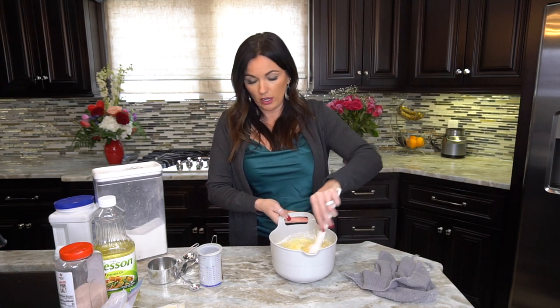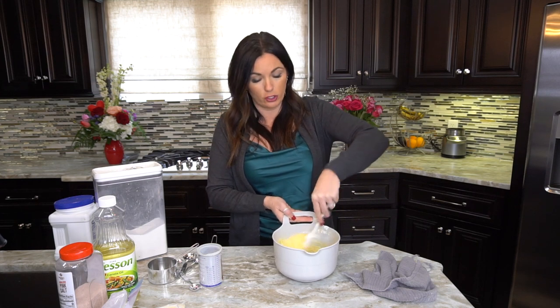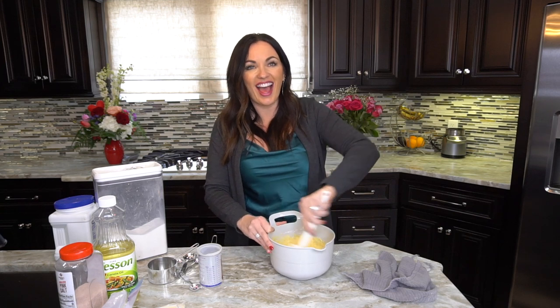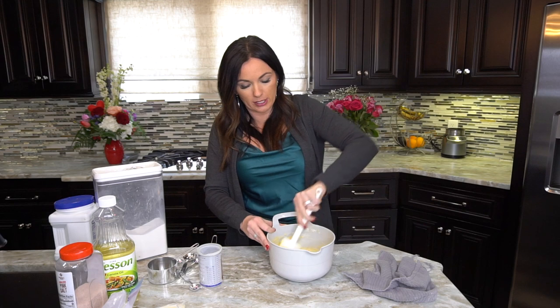Mix it all up — see how easy that is? Virtually no mess. All you'll have is a measuring spoon, a bowl, and your baking pan. That's it — cornbread ready to go! It's a game-changer. Just spend five minutes making up several mixes and you can have homemade cornbread whenever you want.